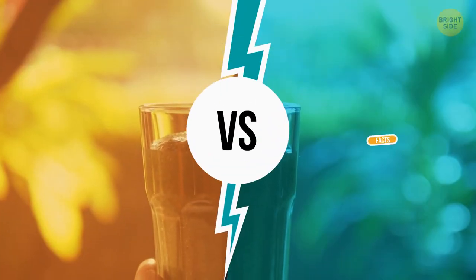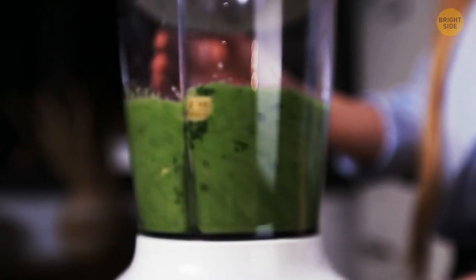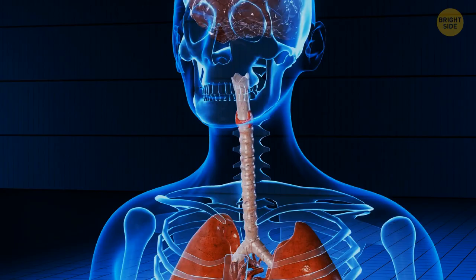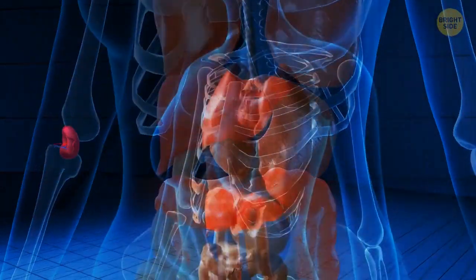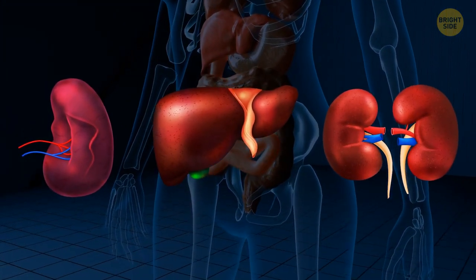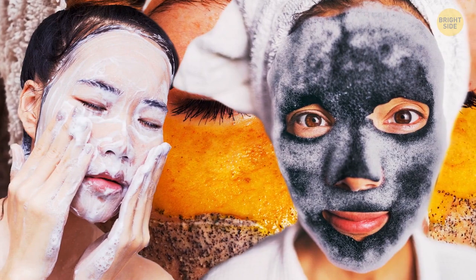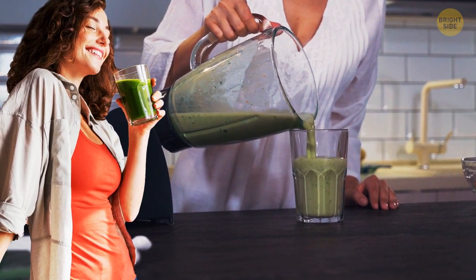Myth or fact: Detox juices cleanse your body? It's a myth. Detoxification doesn't work that way. Your internal organs — the spleen, liver, and kidneys, especially the liver — are responsible for the process of cleansing. Your body is always in a natural state of cleansing itself, and a person doesn't need to drink juices for detoxification.